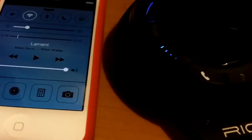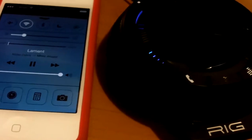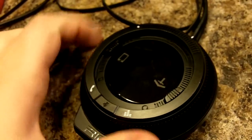It's super comfortable, so you're gonna be able to wear this thing for a really long time and it's not gonna start hurting your head or whatever. It's super cushy, so I definitely like that. And it sounds really good — it sounds good with music, it sounds good with games, sounds good with movies. It just sounds really good.